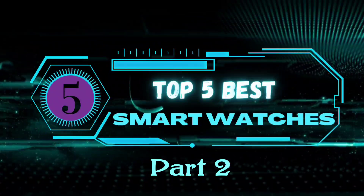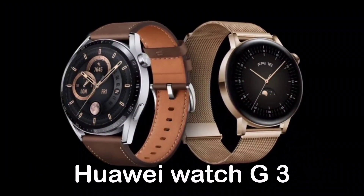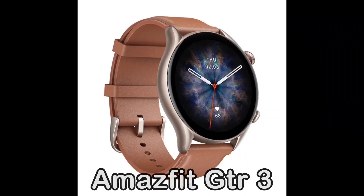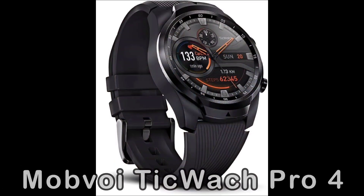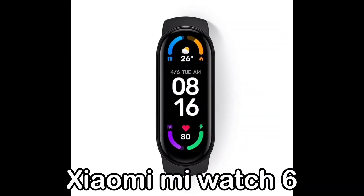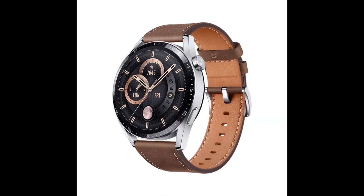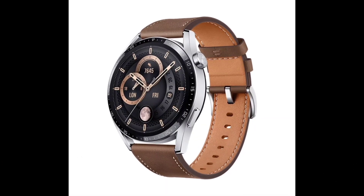Top 5 best smartwatches in 2023, part 2: number 1, Huawei Watch G3; number 2, Amazfit GTR 3; number 3, Mobvoi TicWatch Pro 4; number 4, Xiaomi Mi Watch 6; number 5, OnePlus Watch series.